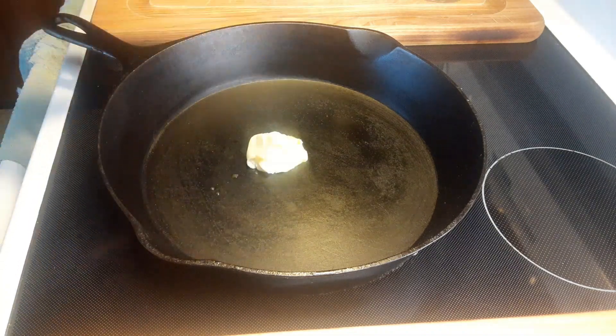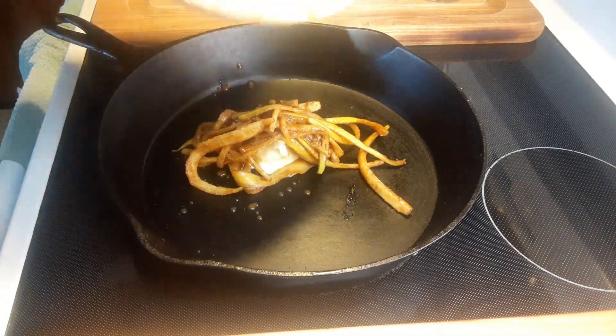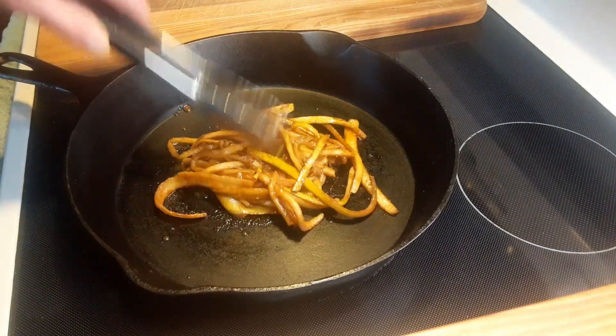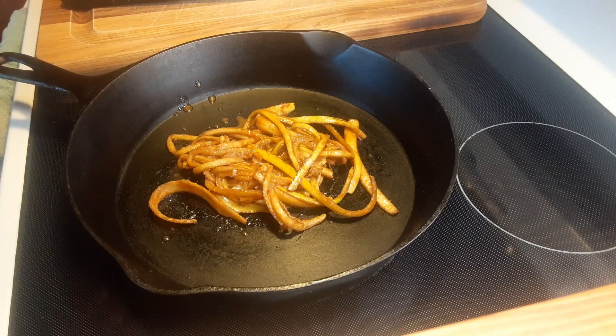So to the pan we're going to add some softened butter and then our banana mixture. Now we're just going to work this in here. Once this pan warms up we're going to keep it on a medium heat and it's going to take about three to five minutes to cook.